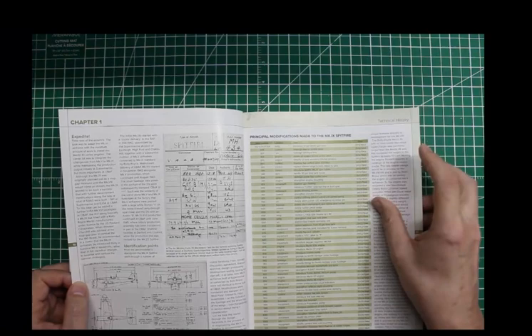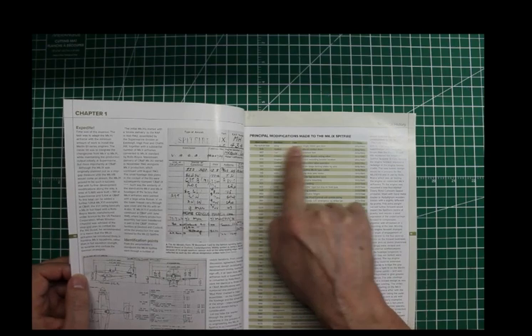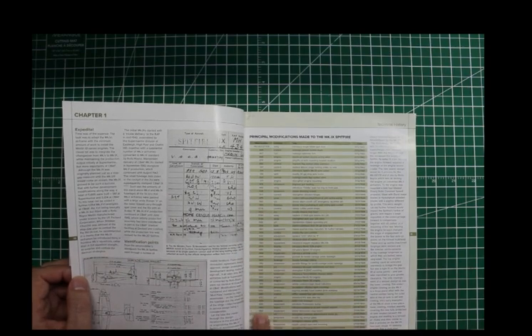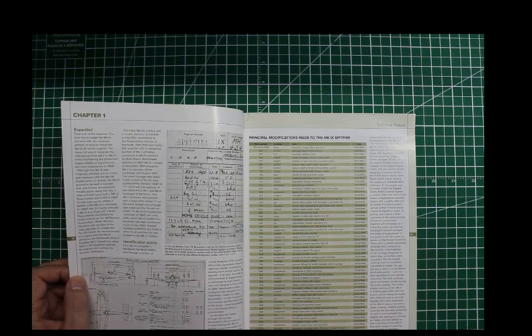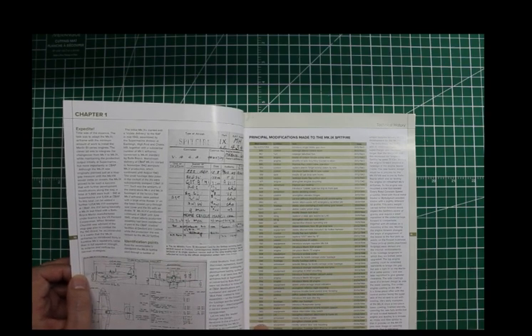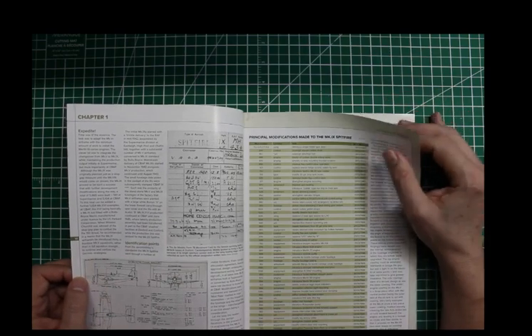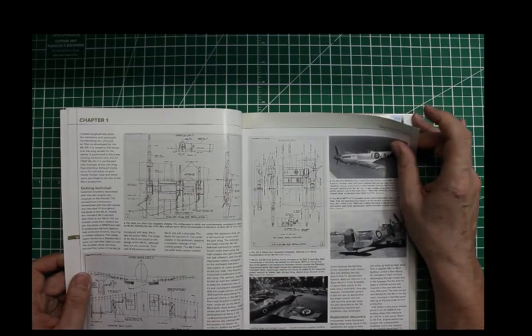It gives you the model number, the location of the change, and what it was for. So this gives you all the serial numbers for the airframes, starting with the first airframe. As you notice, it goes from 1041 here to 1063 there, and then 1073 there — everything in between those numbers is where the changes had taken place. There are also some nice technical drawings of the cannons.